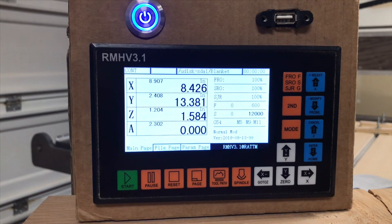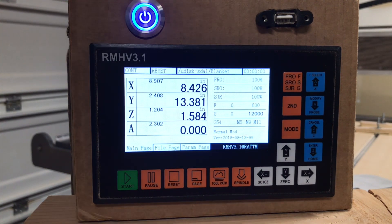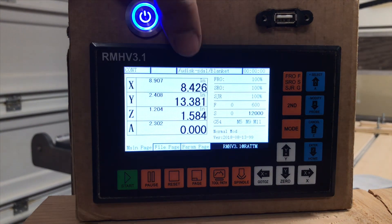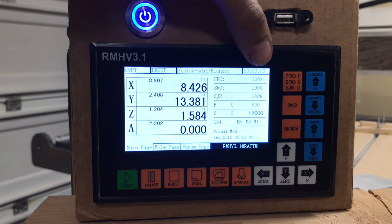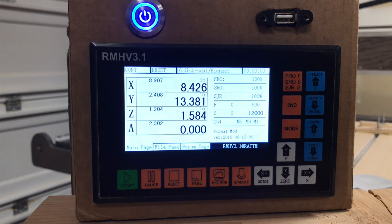Right now reset is flashing because it is in reset mode — we'll actually have to hit the reset button or check the e-stop to make sure it is not tripped. This section here will give us the file that it is currently running, and this will be the time that it has been running for.